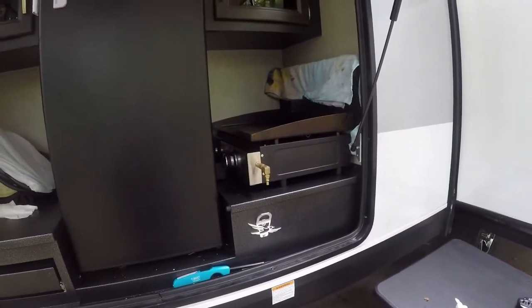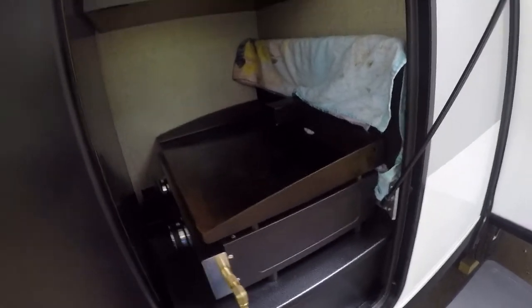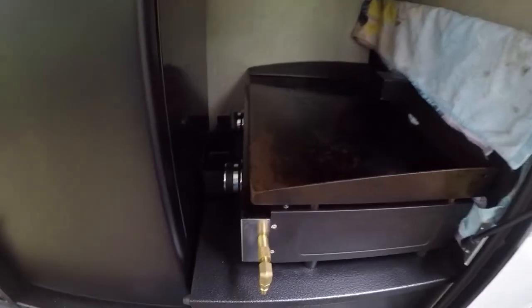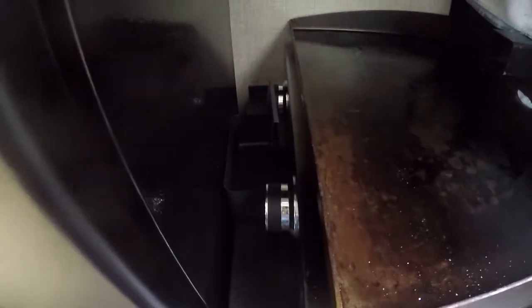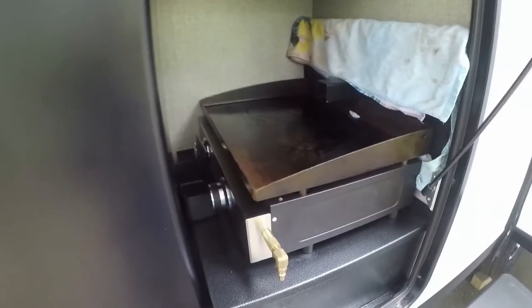Here we are in travel mode. My 22 inch Blackstone fits just perfect slid in here in our outdoor kitchen — the rack or platform for it. I have the grease tray set right down in here, which helps take up the space so the Blackstone does not slide around.